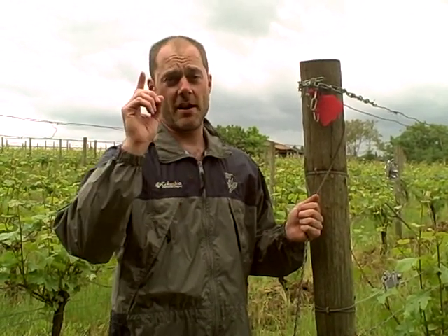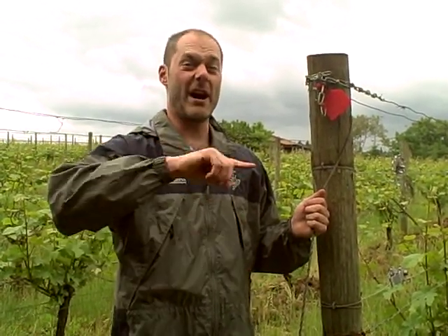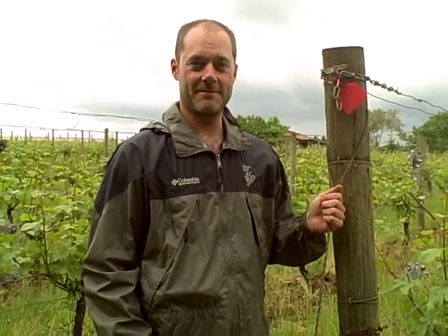Next week we're going to talk about shoot positioning, which is the thing we do right after we do catch wires. Thanks for tuning in, see you next week.